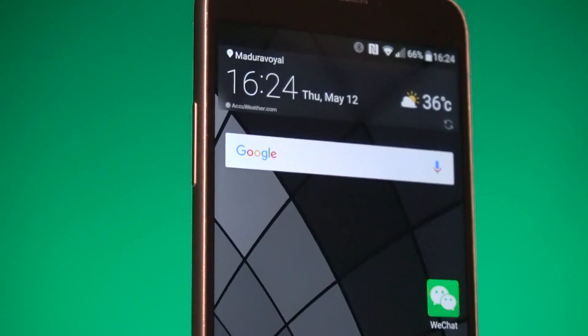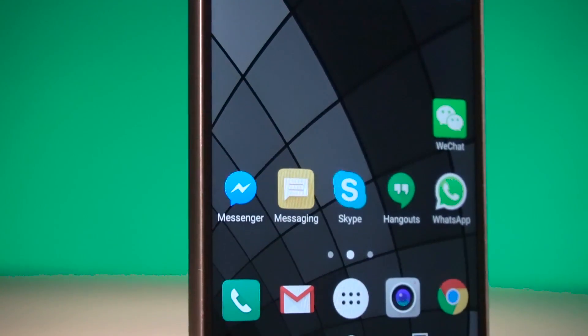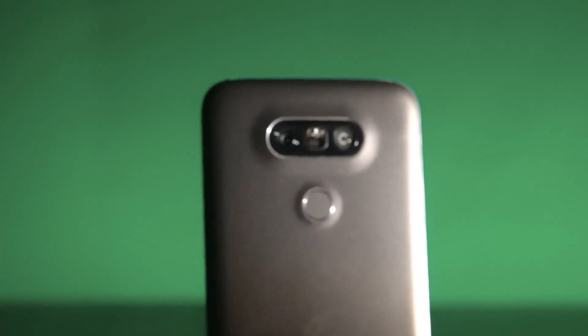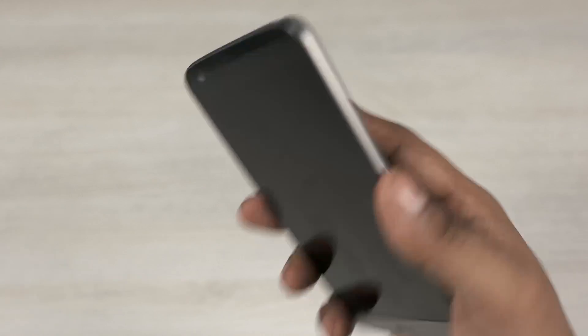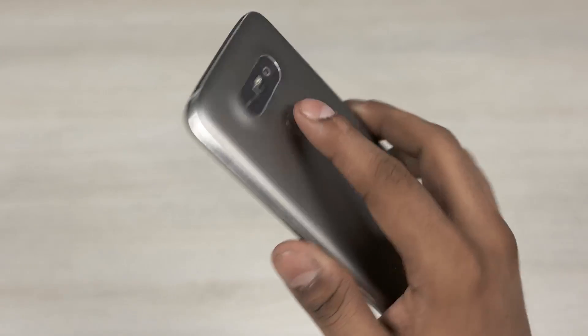Below that we have a 5.3 inch QHD IPS LCD display covered by Gorilla Glass 4, and at the bottom we have the LG branding. To the back we have not one but two cameras. We also have an LED flash and a laser for autofocus. That's followed by the power key that also doubles as a fingerprint scanner — you just have to rest your finger against this key to scan your fingerprint and unlock the G5.